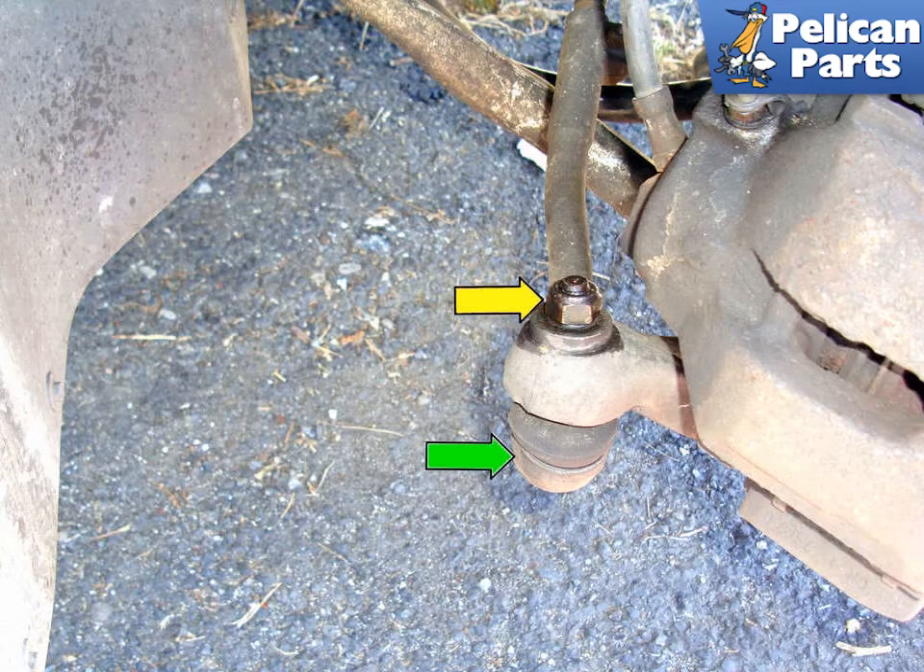Before you begin this work you're going to need to safely raise and support the vehicle as well as remove your brake caliper and your tie rod end links. For additional assistance with all of those tasks please follow the link provided at the end of this video. We're going to show you images from both the left and right side because they are the same.